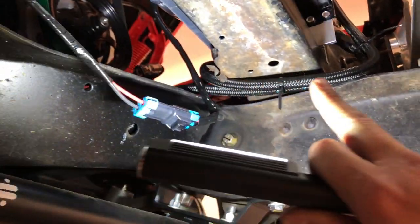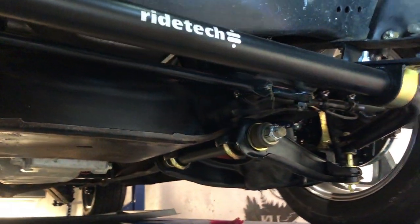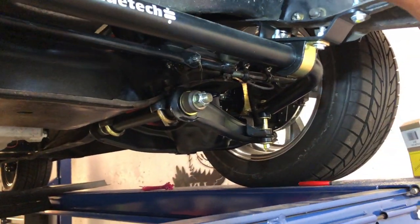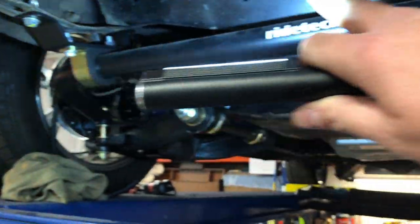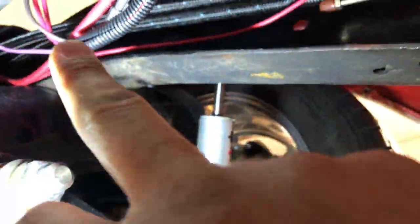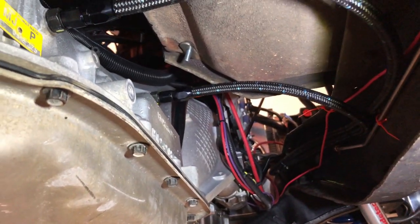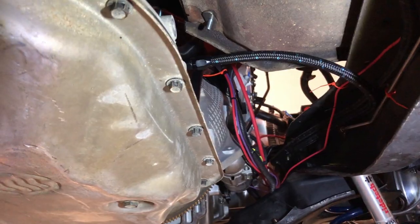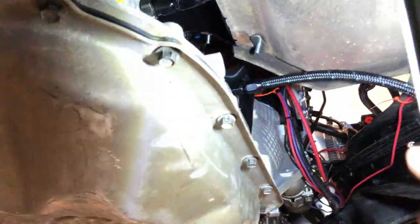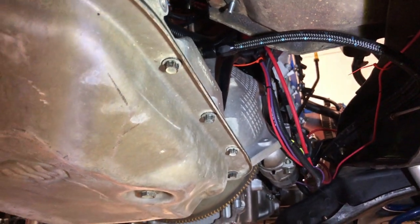All the lines are zip-tied roughly in place. I'm going to add proper hangers and clips, but everything tucks in nicely. I decided to run the lines behind the front crossmember and across to the passenger side — it worked out perfectly. Fun fact: I bought two 40-foot rolls of hose at the start of this project for the fuel lines and transmission lines, and I have nothing left — they came out to exactly 40 feet total. Just dumb luck.